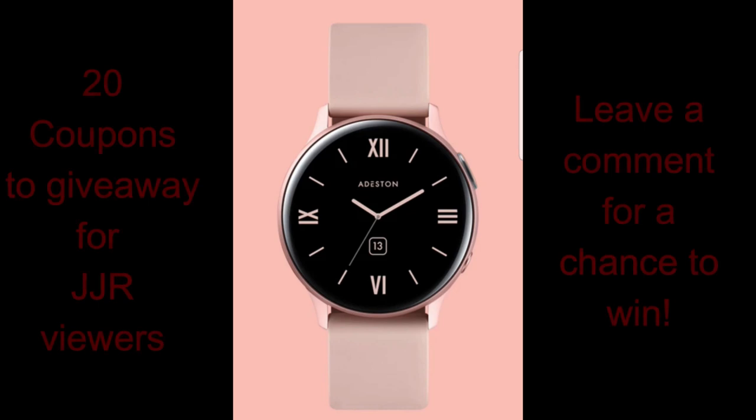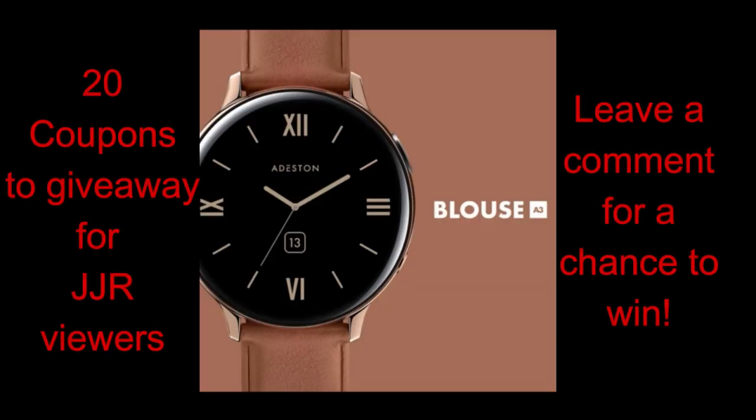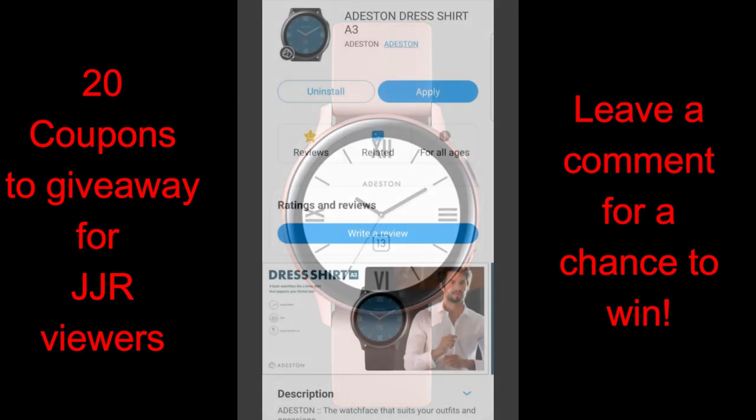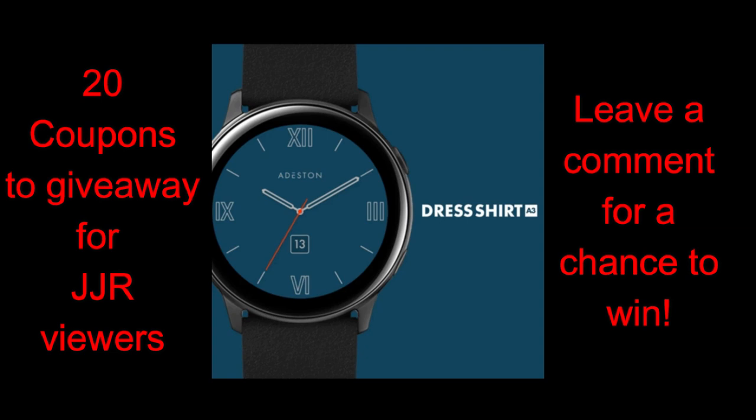The developer I showcased about a week ago is called A Destin, and they specialize in providing simple and clean watch face designs without all the bells and whistles you might find from other developers. The vast majority of the watch faces in their lineup also resemble the style of actual watches. I'm going to go on record to say that the trend for 2020 is going to be in these clean and simple designs.